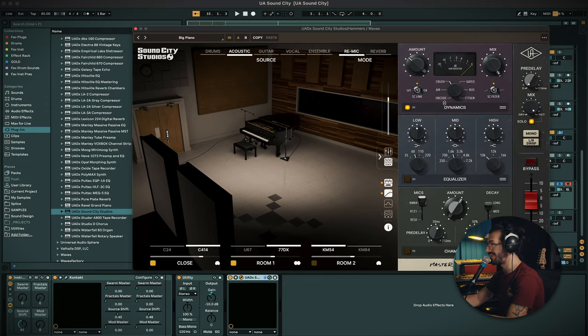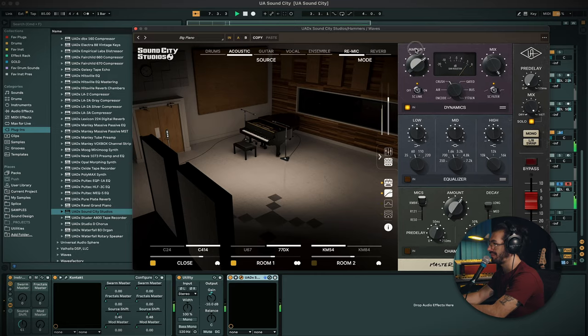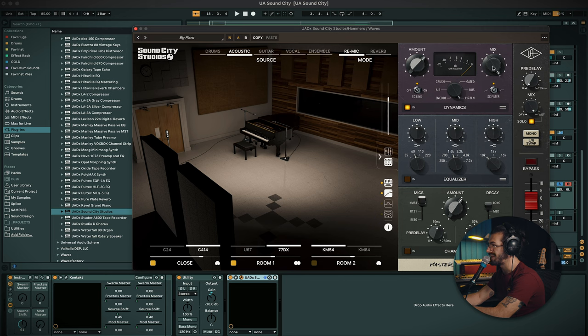This was the only instance I actually picked a preset — I was like, let me just try it out and see what they sound like — and this was the one I settled on: the big piano sounds really lovely. Just going into the processing, the only thing going on is the compression; the EQ and the chamber are off. I also forgot to mention you can shift the order of these plugins, which is quite nice.